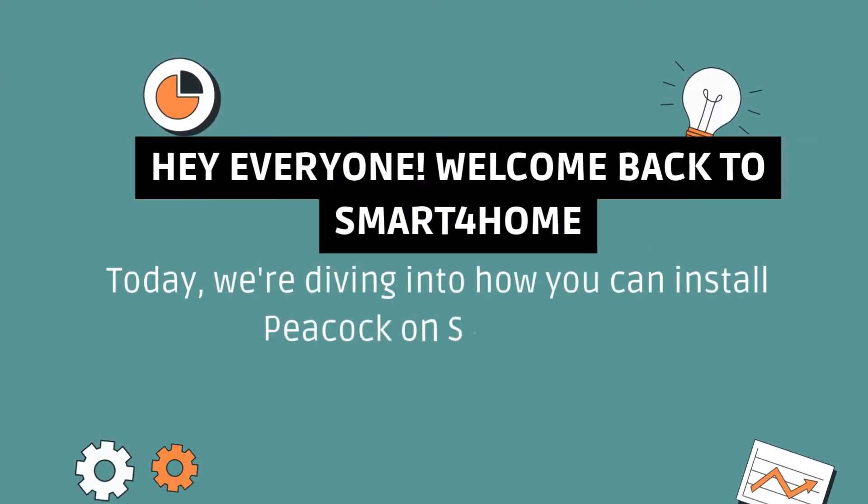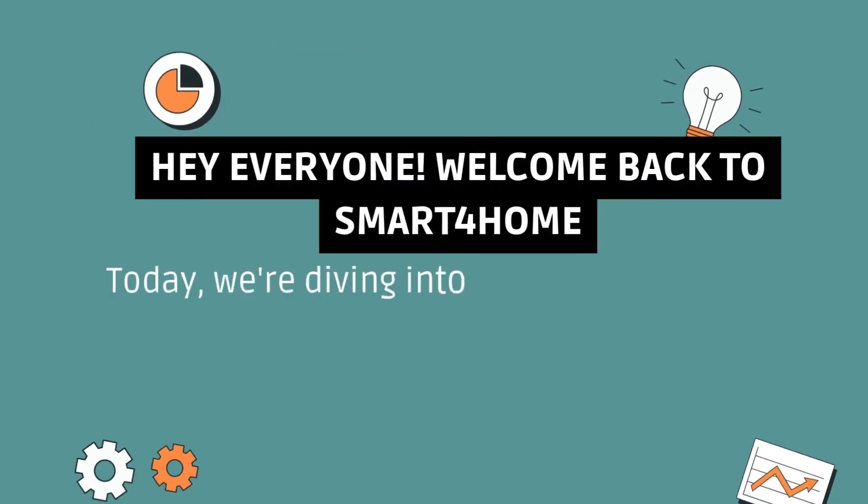Hey everyone, welcome back to Smart 4 Home. Today, we're diving into how you can install Peacock on Spectrum.